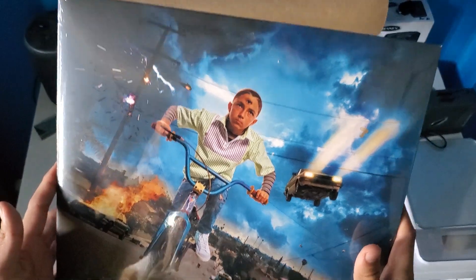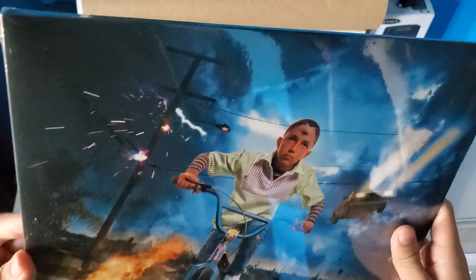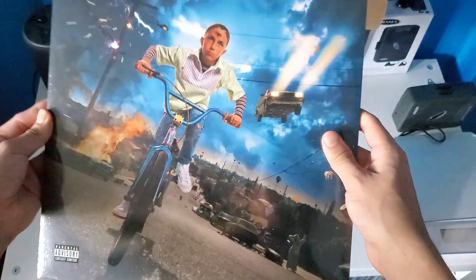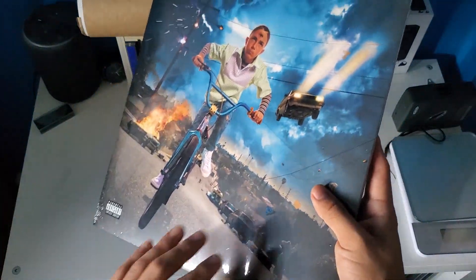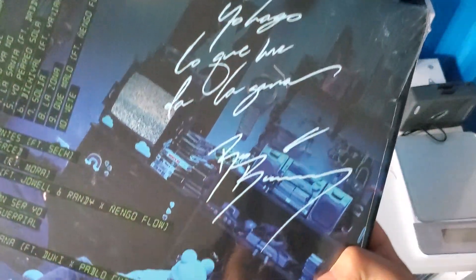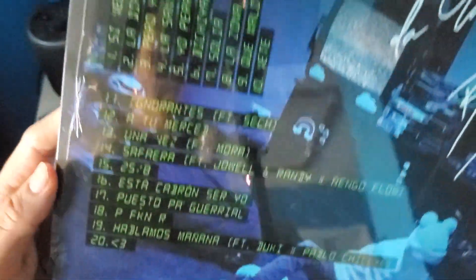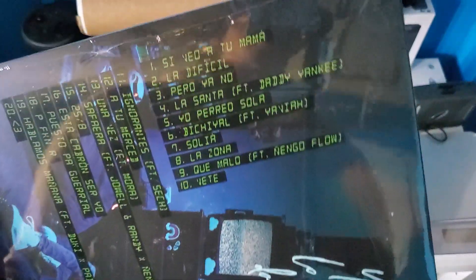We got here a Bad Bunny — you all go looking at this for the first time on vinyl. Here's the front cover, so sick. Here's the back and the track list right there.